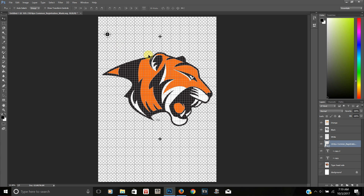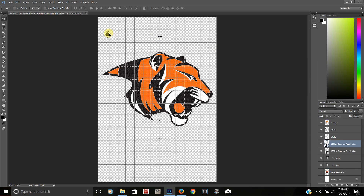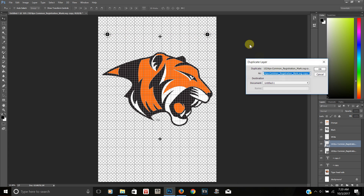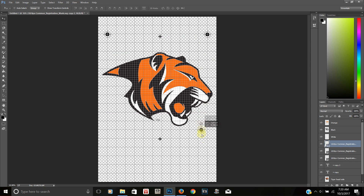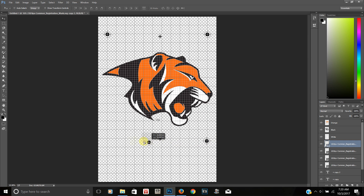I have my first registration mark sized correctly, so I'll hit Enter. You can size these however you need — big or small. One thing to keep in mind is that you will have to cover the registration marks before printing your t-shirt. Now I'll right-click on the layer, go to Duplicate Layer, and use the arrow key to line everything up. I'll duplicate each one and bring them into position.